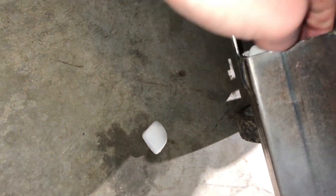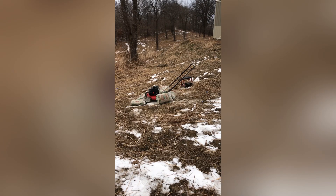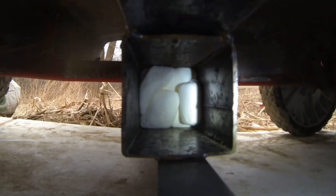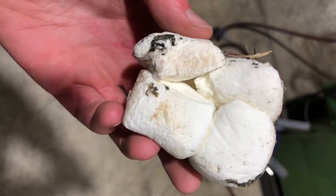Then I decided to try and make a jumbo marshmallow by putting a bunch in. The centrifuge kept quitting on me so I had to start it over a few times — you can see that in the GoPro video. It's kind of neat how they compress and decompress over and over again. I finally got it running and the marshmallows squished together into a jumbo marshmallow brick.